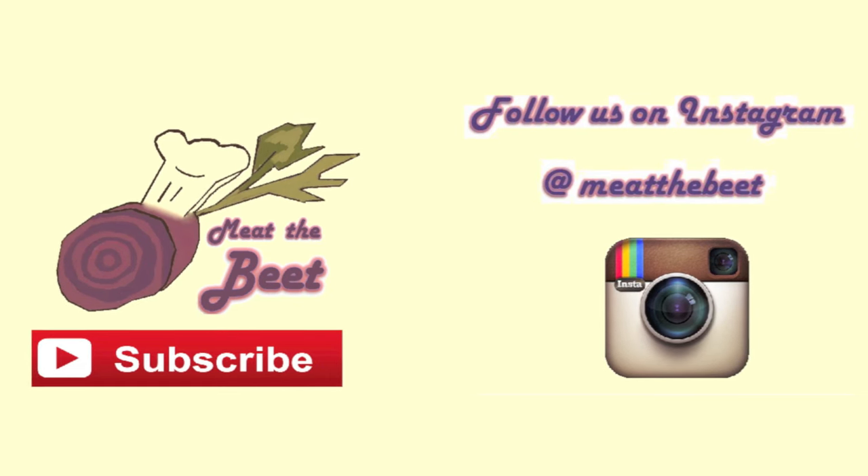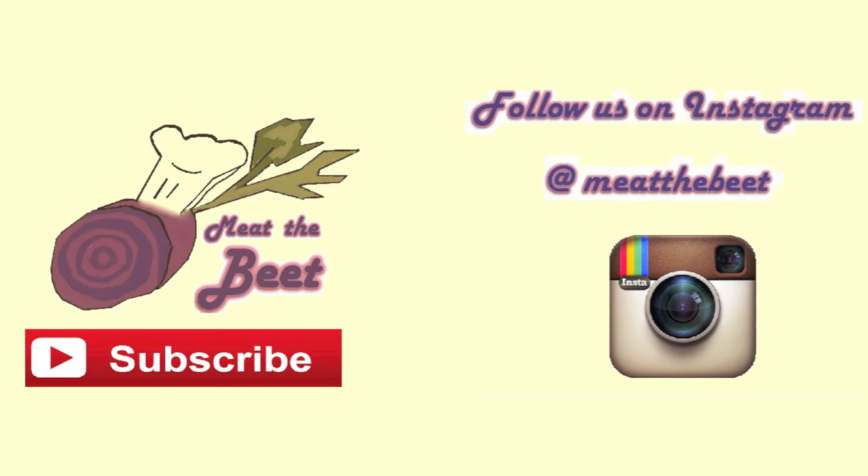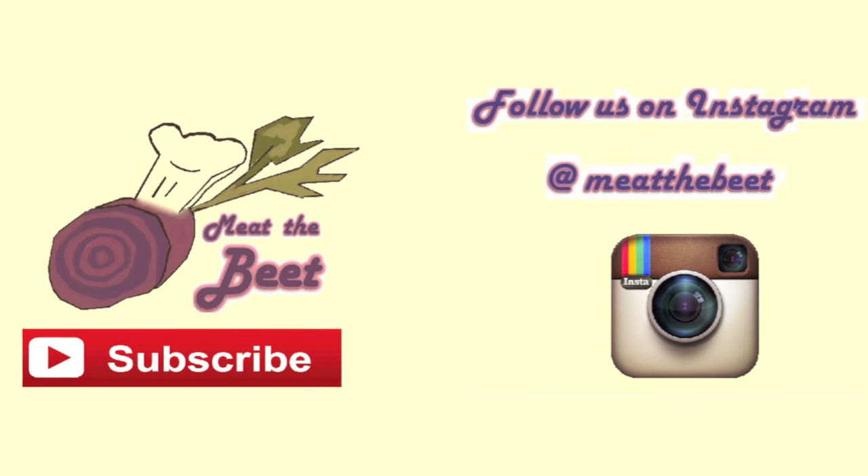I just want to add that we do not receive any funding or anything from Römer Topf or clay cooker companies in general — we just really love to use it. See ya!